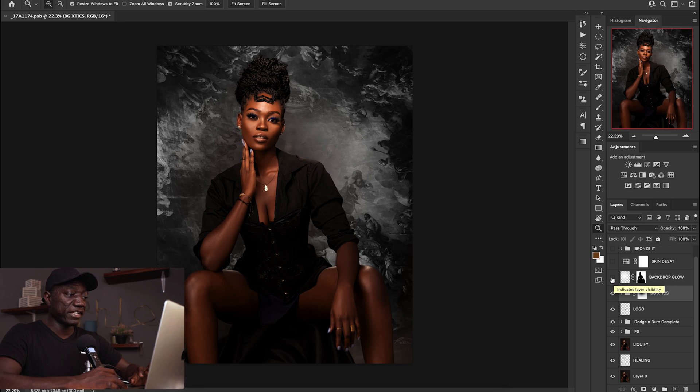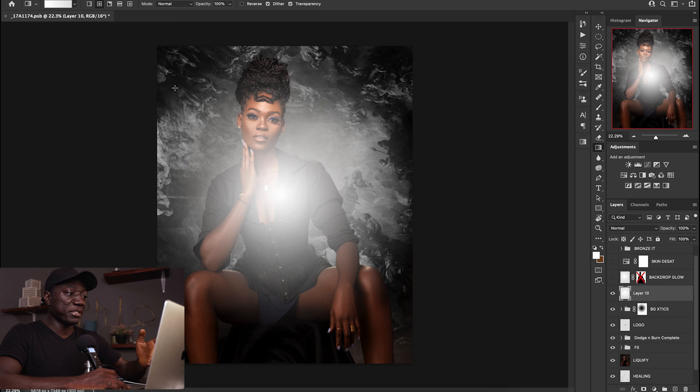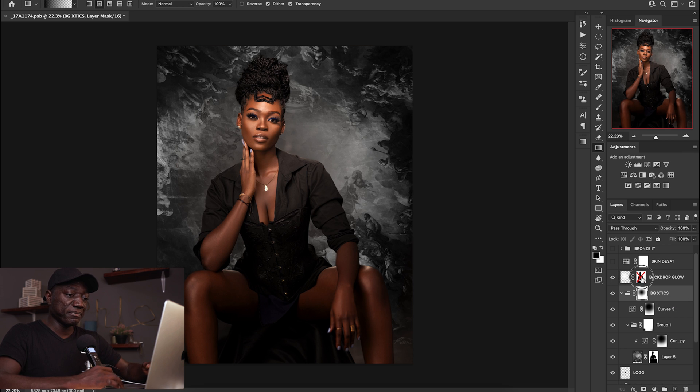I created a backdrop glow — it's just a simple white brush, or you can use a gradient. I set the foreground to transparent with white as my foreground color, and dragged it out to create a glow in the middle. But because there was no layer mask attached, it was affecting my subject. So I went back into my background characteristics, alt-clicked, and dragged the layer mask onto that glow — and because that initial selection had already been done, it just moved the glow to the backdrop. This is a quick way to work: if you already masked once and need that mask on another layer, just alt-click and drag.